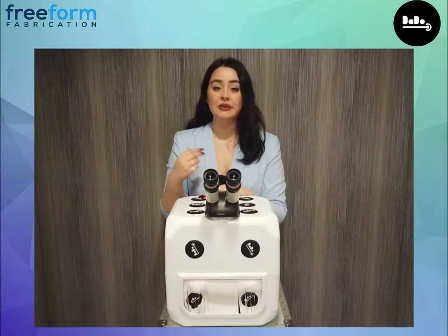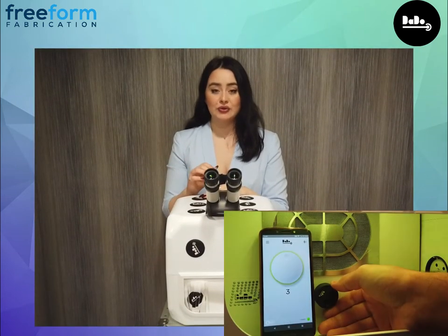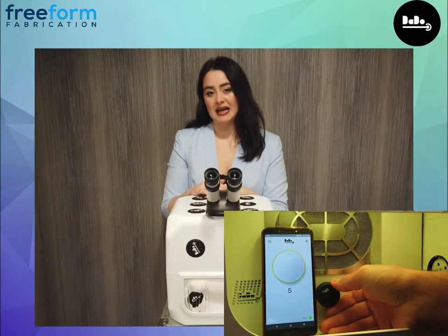The Dado has 12 power settings that can be controlled via the chamber or on your smartphone. There's an app that's compatible for both Apple and Android.